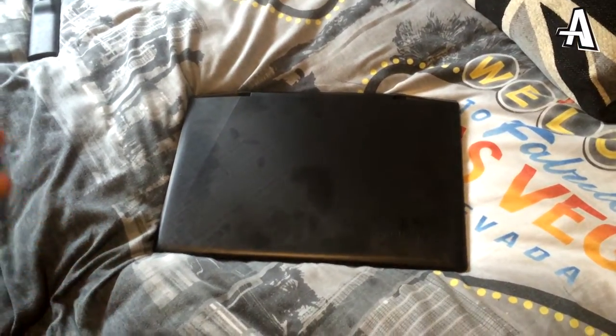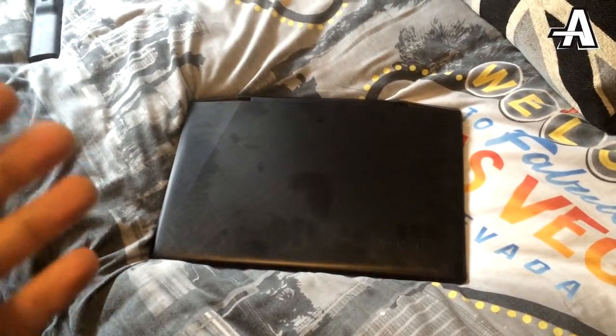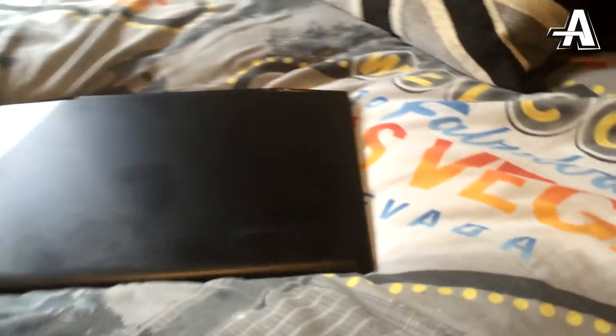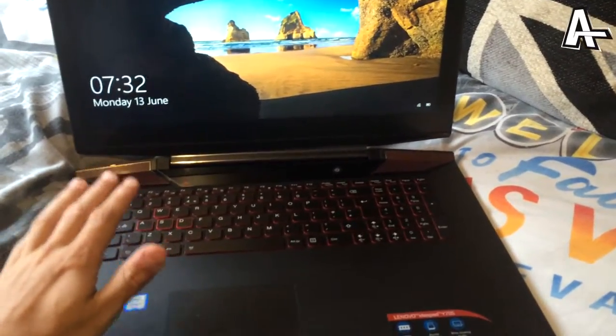So here we are boys and girls, my brand new Lenovo gaming laptop. I paid just over a grand for this bad boy. Let's open it up — give me one sec because it's quite difficult to open. Here we go boys, the keyboard lights up red.